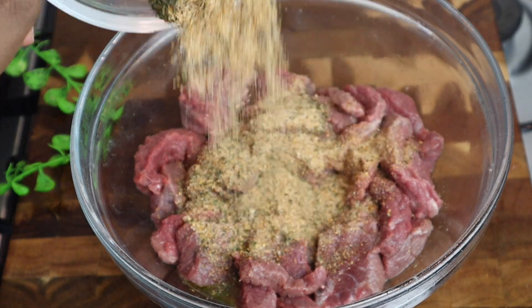Now I'm gonna peel my potato — I'm using six potatoes, you can use more if you want to. Now I'm just gonna cut my potatoes; you want to cut them really small like this. That's done, into my bowl.